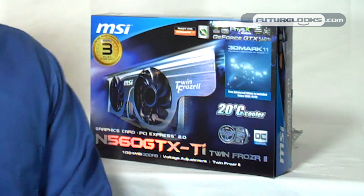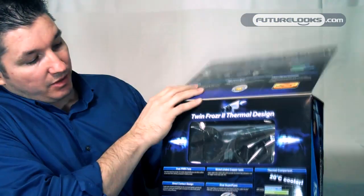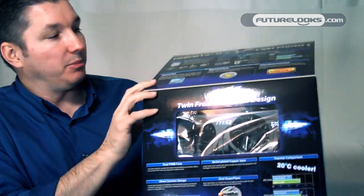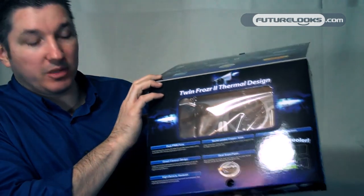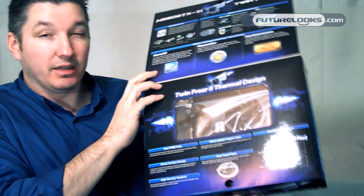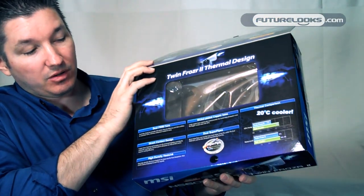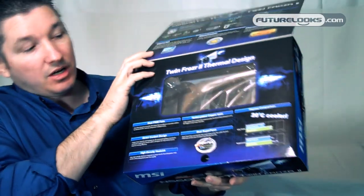GTX 560 for those who are looking at just the regular NVIDIA names. It features the Twin Frozer dual fan cooler. It's a nice little aftermarket touch that MSI put on the boards. It helps drop temperatures quite a bit and eliminates a lot of the noise that you might find on some of the reference, or I should say, stock design cards.